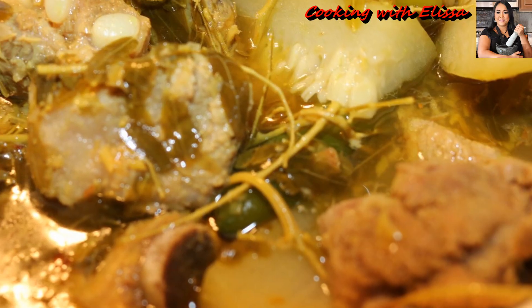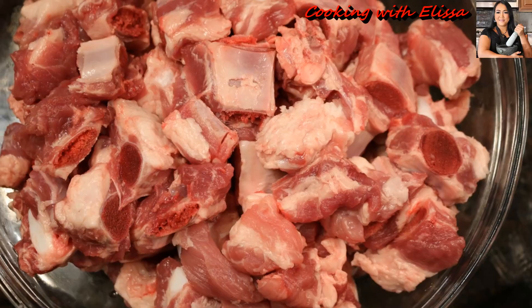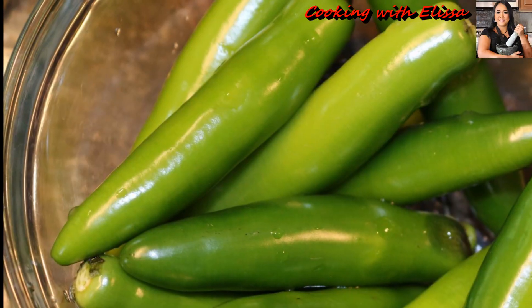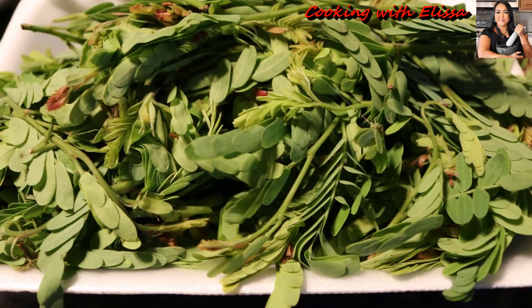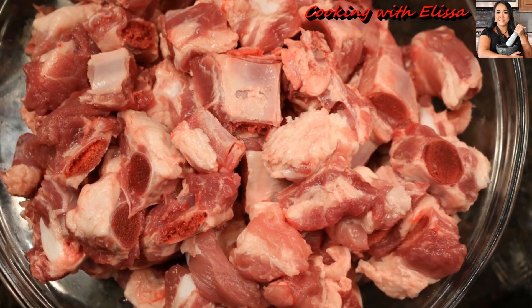Hi guys, it's Elisa. Today I will share with you a delicious and savory Spare Rib Soup with young tamarind leaf, serrano peppers and fuzzy squash. In Cambodian, we call it som ramachuk ring jemmoy sak ampal. This soup is my all-time favorite and I normally make it about one to three times a month — it's also one of my signature dishes. So let's not waste time and let's get started.